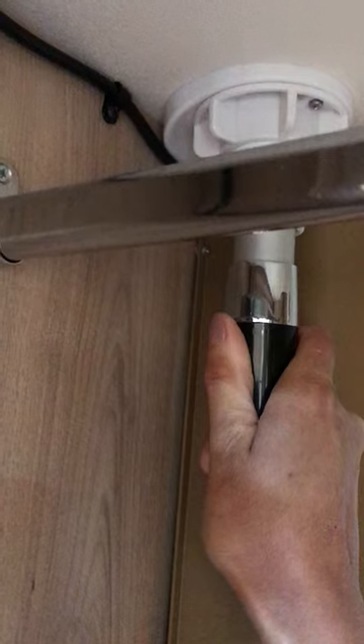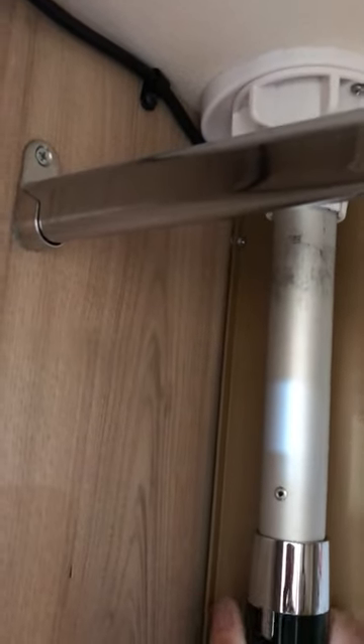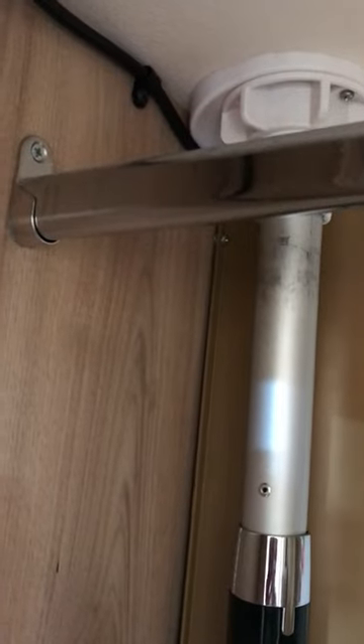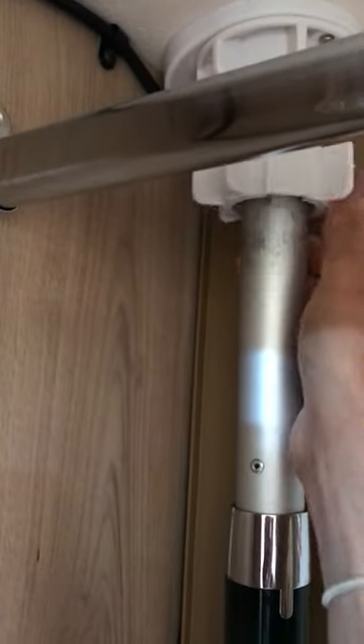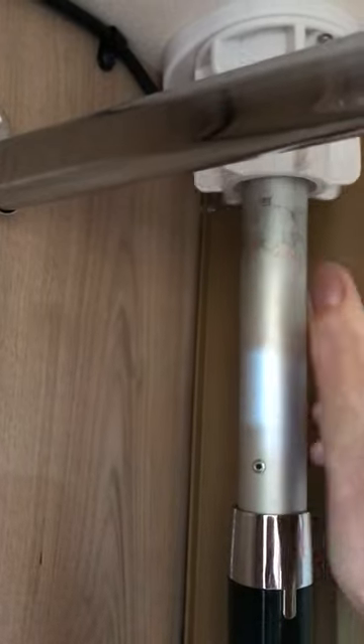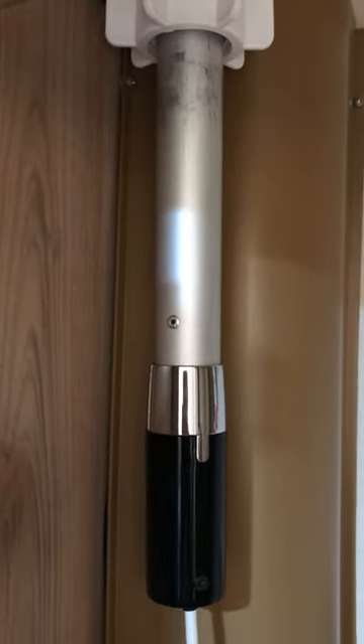It's very important that before you travel, the aerial is fully pulled down pointing backwards the way it was when you picked the van up, and that this nut is fully secured. Once you've done this, you can simply pick up the TV remote, switch it on, and run an auto-tune, and your TV will work.